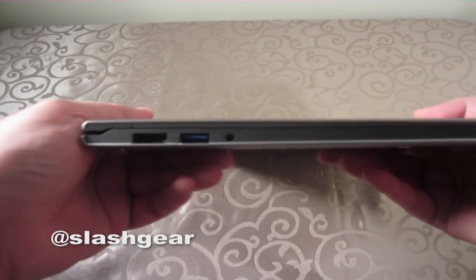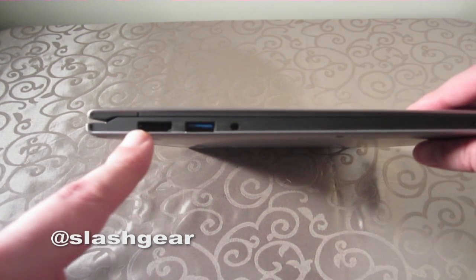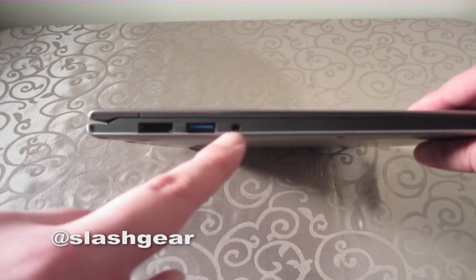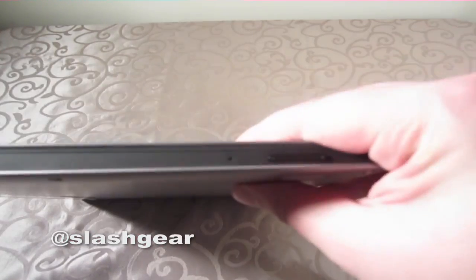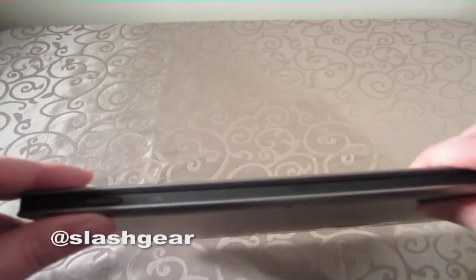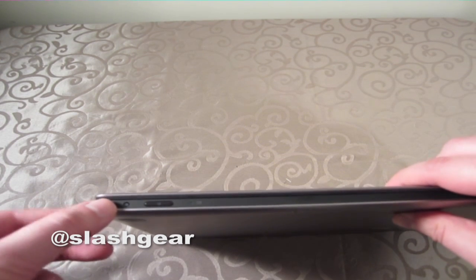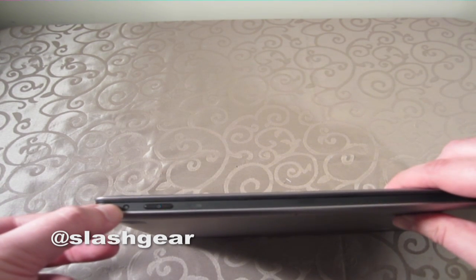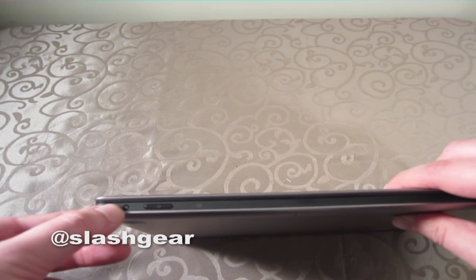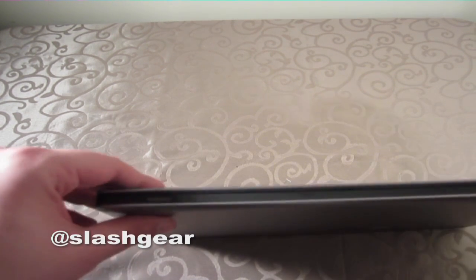For now though, we're going to check out the ports on the outside of this computer. We've got a full HDMI port right here, USB 3.0, headphone jack, and then right here we've got volume buttons for when you're using the Yoga in tablet mode. We've also got the OneTouch Recovery button and then the power button right here.